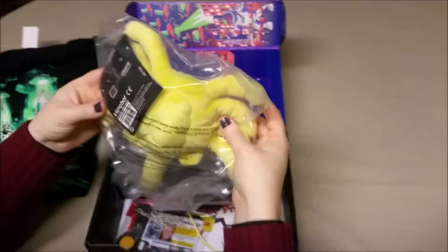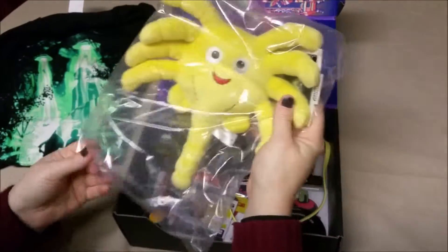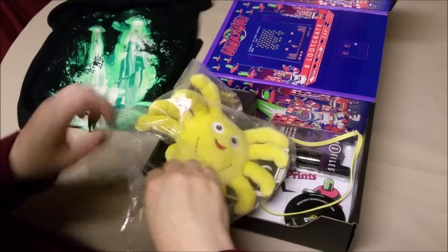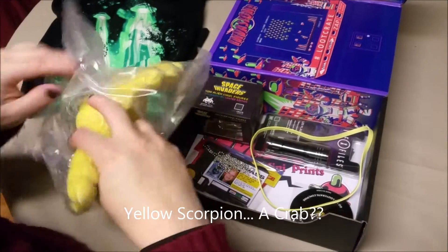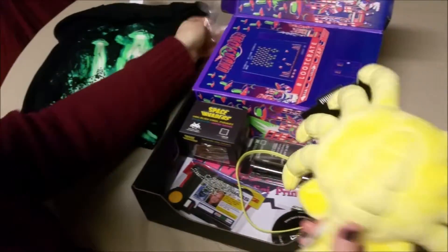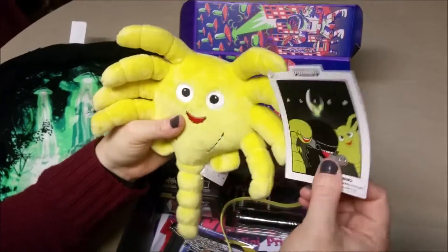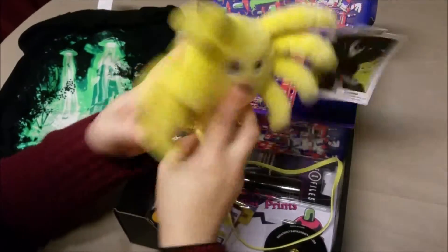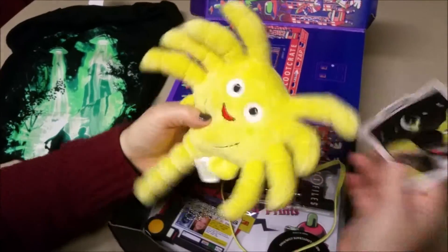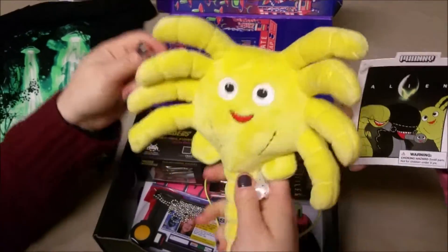We have some kind of weird creature. It's a happy face! It's a happy spider! It looks like an insect or something. What is it? It is... oh, it's supposed to be a facehugger. Yes, but it's too cute! It's an alien facehugger, but it's too cute! But it is adorable.